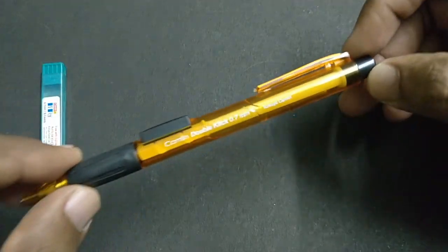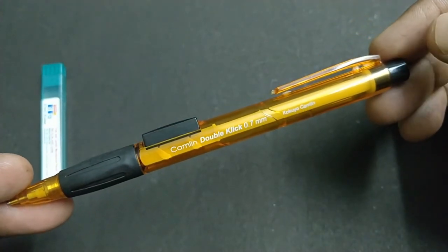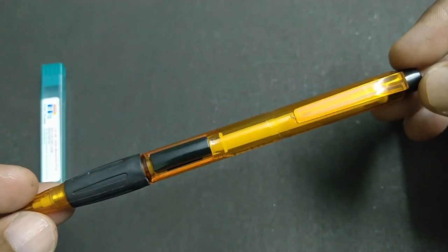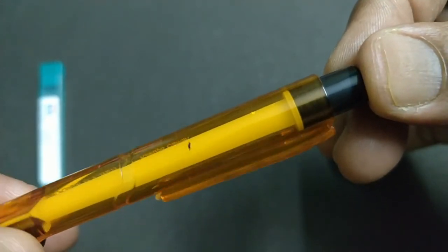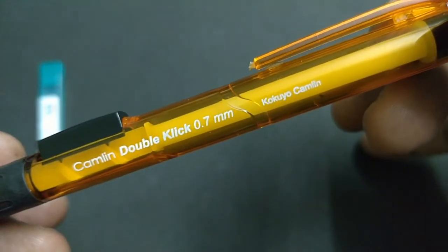Let's take a look at the design of the Camlin DoubleClick mechanical pencil with 0.7 tip. The interesting part of this pencil is it has a click from the top and even at the side of the pencil. All plastic body.